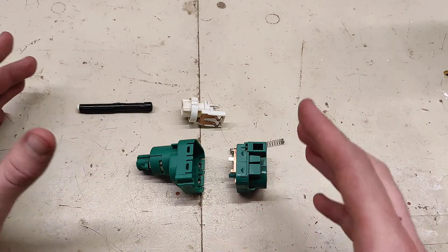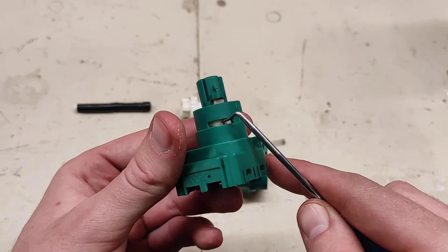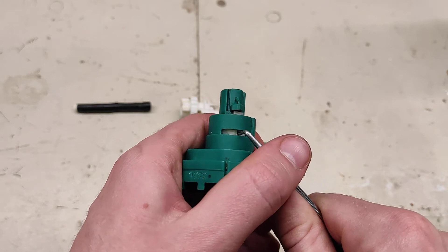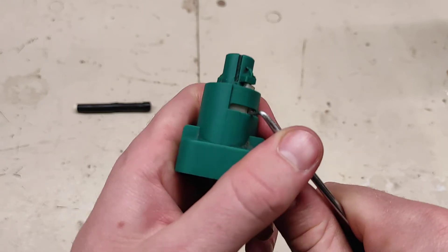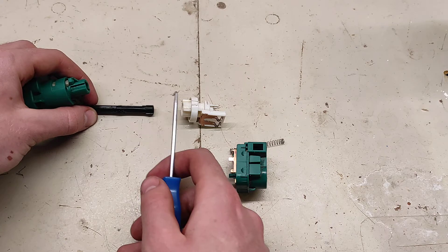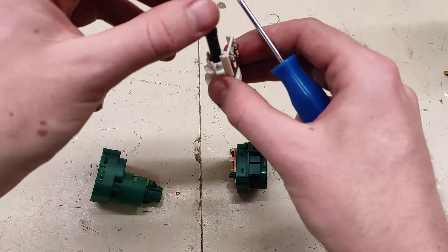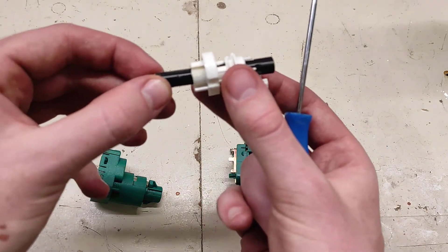There are two states this component can be in, determined by the location of this inner part. You install the part into the metal housing, this pin rotates, and that changes which state it is in. There are two tabs on either side — whenever this rotates into the fixed position, that locks the internal adjustable pin. This pin is adjustable with these little teeth that lock into this part, and the main carriage is what slides back and forth with the pin on the end. The teeth on the side give the adjustability of the total distance.